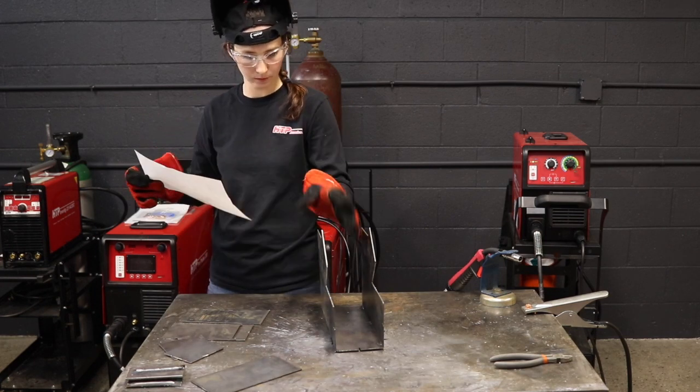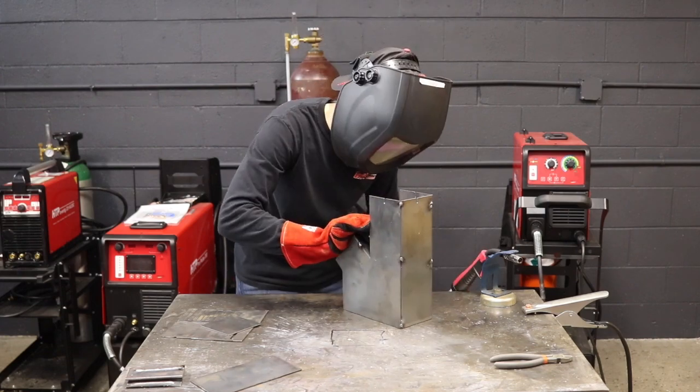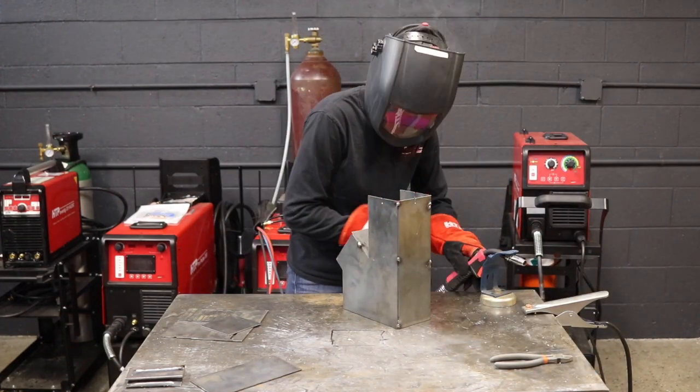Here I am putting together the rocket stove — reading the instructions, which is pretty important — and tacking it together as well.